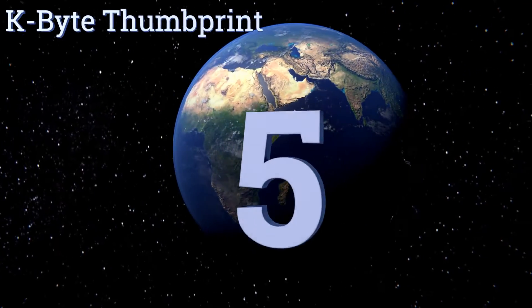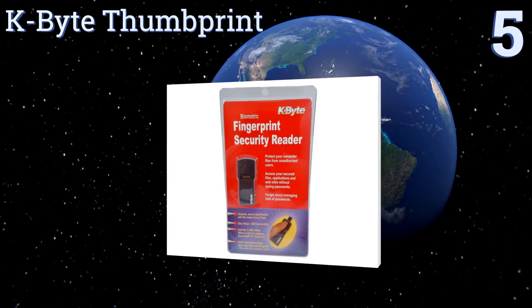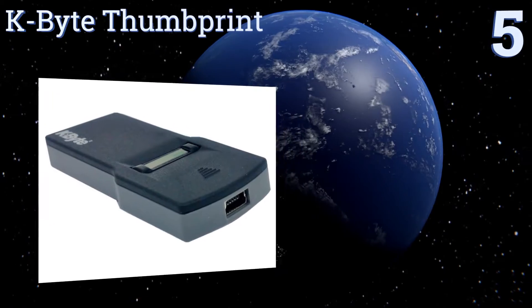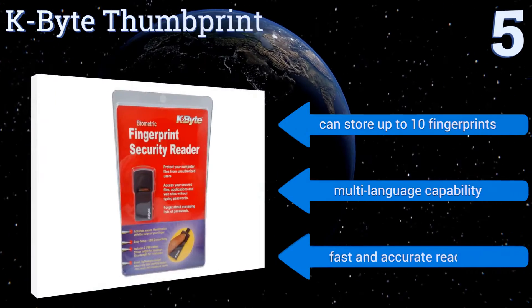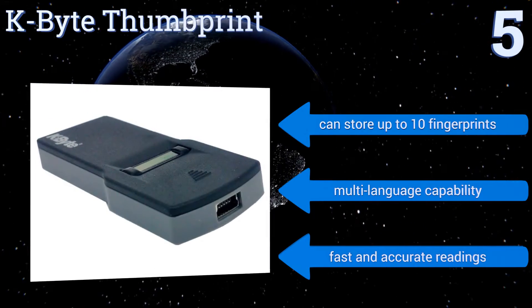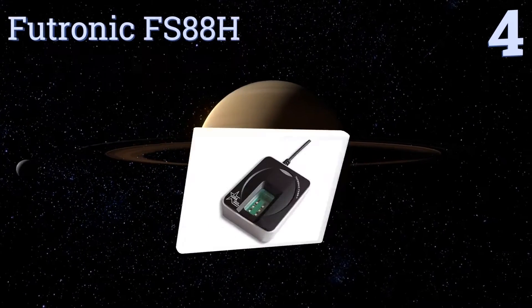At number five, if you're looking for an extra measure of security in your home office, trust the K-by-Thumb Print to be your electronic guard dog. Its compact size makes it an ideal choice for use on the go, as it can easily fit into your pocket or bag. It can store up to 10 fingerprints and offers multi-language capability. It delivers fast and accurate readings.